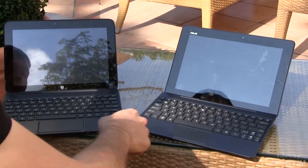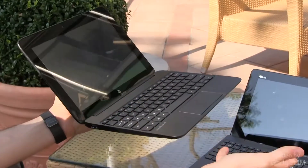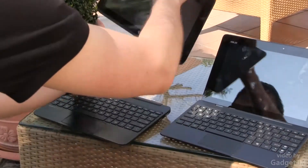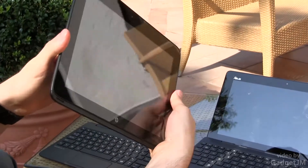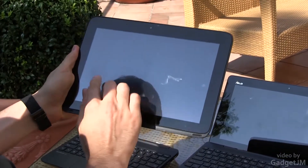Both of these are powered by Tegra 4 hardware and you can see that both come with these docking units, but at the end of the day both of these are tablets. We're not going to focus on the looks or the specs but we will tell you a couple of things about the hardware.